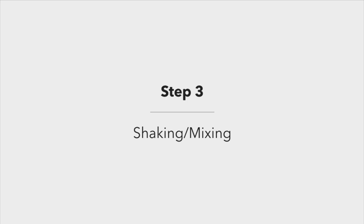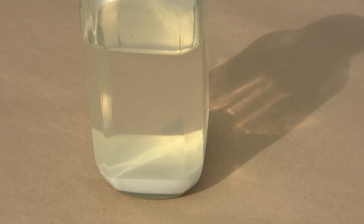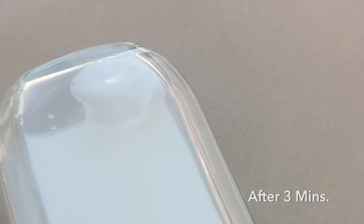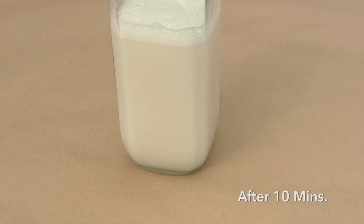Prior to applying the bottom coat of Ultra Everdry, mix it thoroughly for at least 5 to 10 minutes. This is necessary because as the containers sit, the polymers settle on the bottom. Without sufficient agitation, the bottom coat will not have the necessary quality to bond with the surface being sprayed. This will result in a shortened lifespan of the sprayed coating and, in some cases, very little water or oil repellency of the final coating.